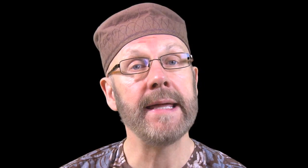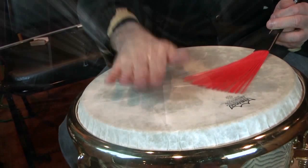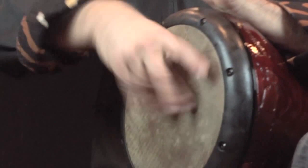I also employ a variety of striking implements on drums usually played only with hands. I might use my drum set coordination to perform a duet for one person on dumbek and balafon.